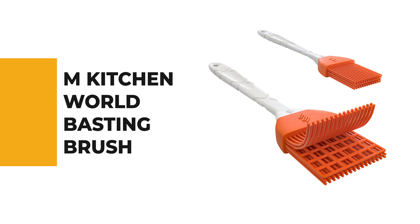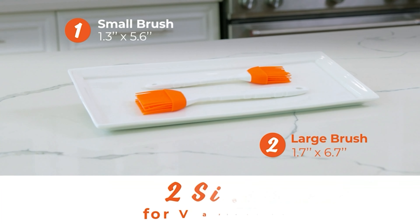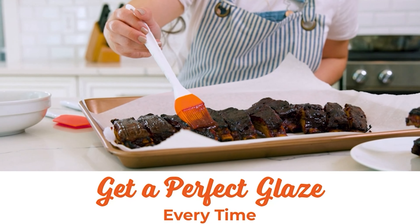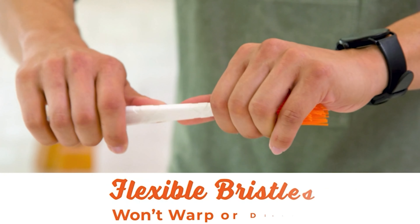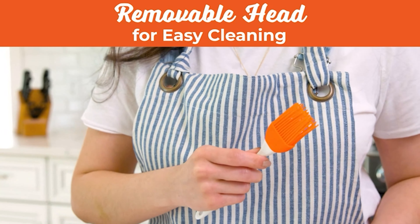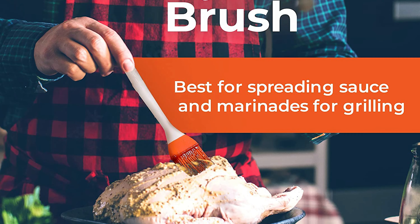From performance to price, from design to durability, the last product on our list is the best of all we've reviewed. Number one: the M Kitchen World Basting Brush. The basting brush by M Kitchen World is an excellent addition to any kitchen. Its soft bristles make it easy to brush sauces and dressings onto foods, while its long handle makes it easy to reach all areas of the dish. Perfect for baking, barbecue, or spreading oil, this premium-grade basting brush set won't shed, warp, or discolor. It is an expertly designed silicone brush set that is both stain and odor resistant.